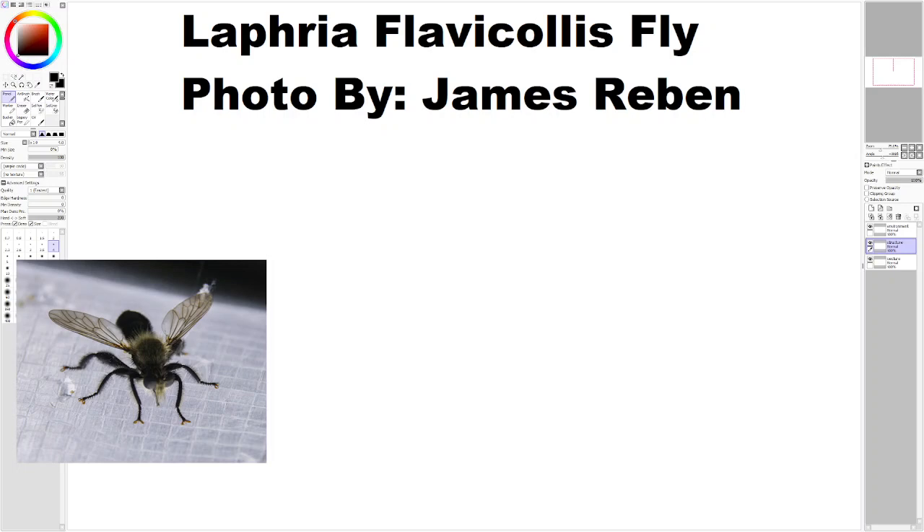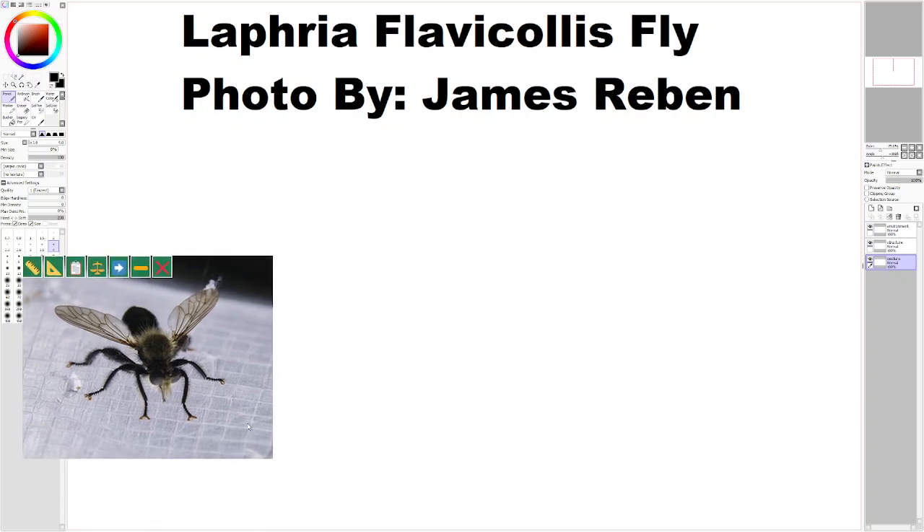Hello. Today I'm going to be drawing this, I believe, Laphria flavicollis fly. Photos by James Rubin. I really like this photo — everything's clear to see in it. It's a rare photo where you can see all of the legs so clearly.